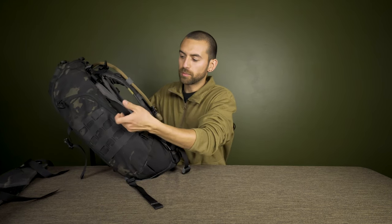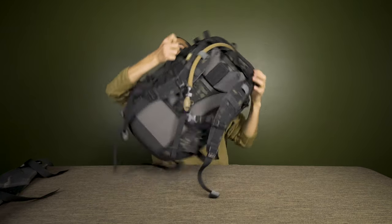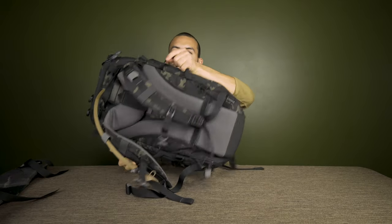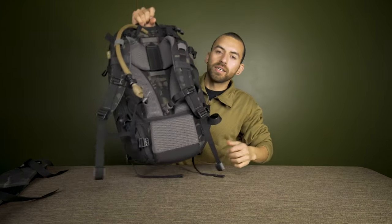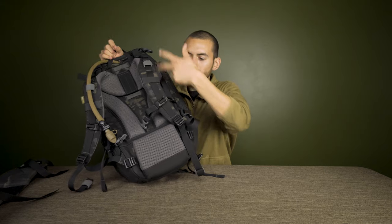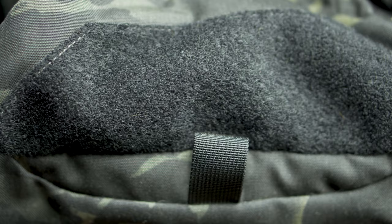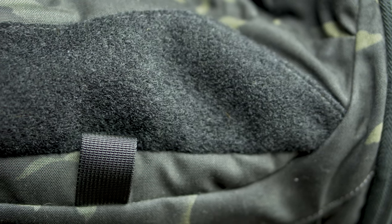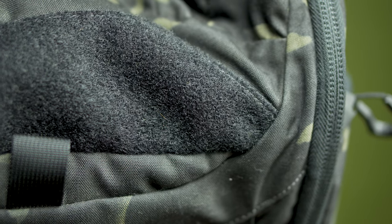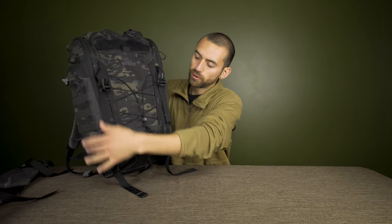There are handles on both sides as well as one on the top, so no matter where you grab the bag there's a handle nearby. There's also a velcro panel on the front — great for attaching favorite patches or a quick-access medical pouch if it has a velcro back.